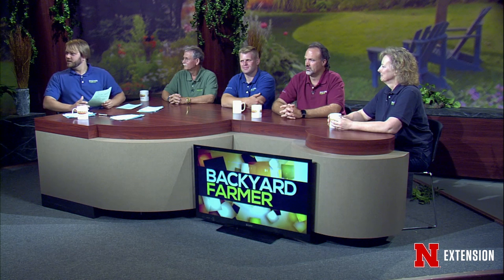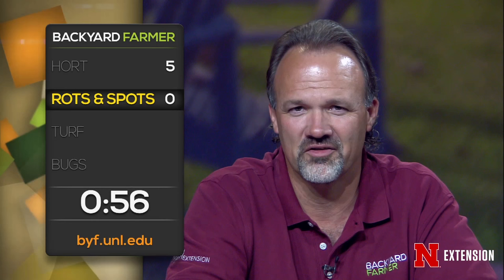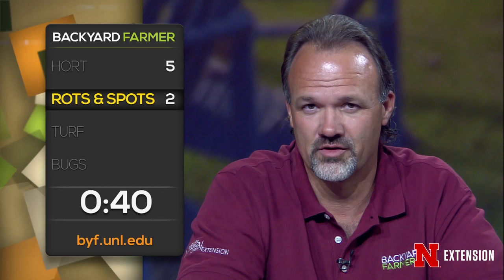Lightning round for Loren — 30 seconds on the clock: Is there still a problem with downy mildew and impatiens? Yes, but I grow impatiens every year and it's still not an issue for me. Is the fruit on a peach with peach leaf curl safe to eat? Yes — and watch the post-harvest interval when doing your treatments. How do I control mushrooms in turf? There's really not a good way. The best thing is to make sure you're not incorporating organic material during establishment and that you don't have any buried wood material. My onions are rotty, soggy, stinky, and smelly — do I need to remove the soil? Pass.